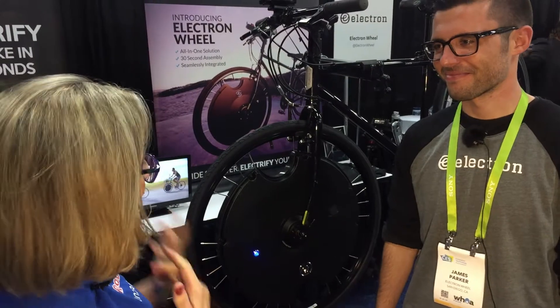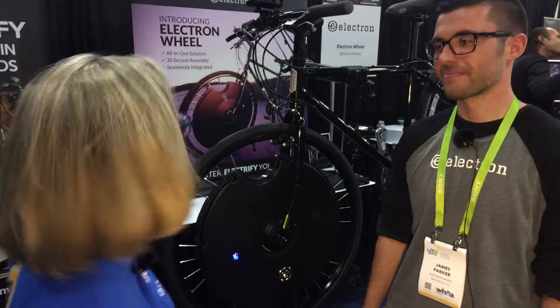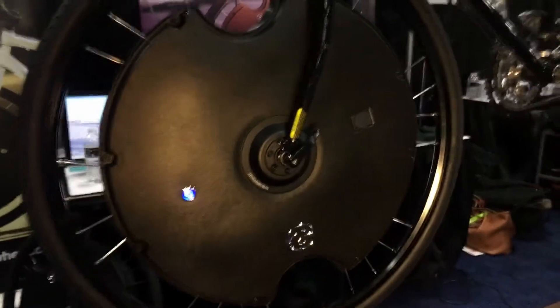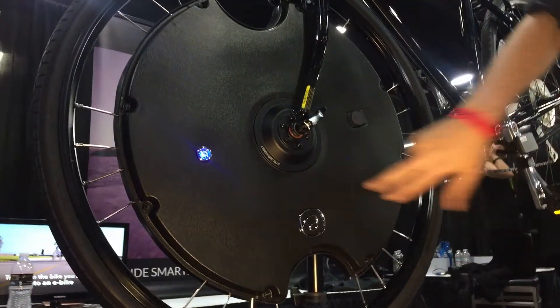James, this is supposed to be a regular bike, but you're saying you can make it an electric bike like in 30 seconds. Yeah, absolutely. Show me how. So we have our regular existing bicycle here. We've thrown on the Electron Wheel to be a quick release, really simple. That's very easy, yeah. So it really does install in 30 seconds.